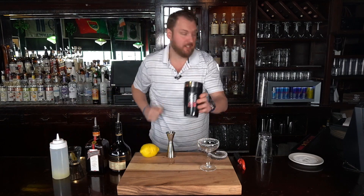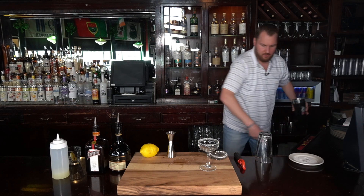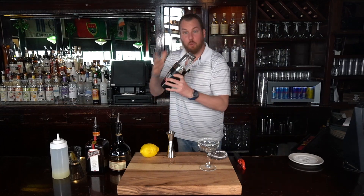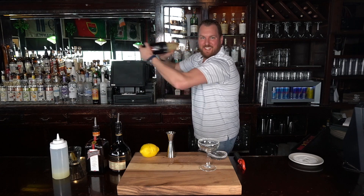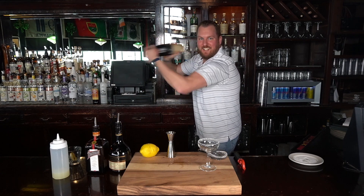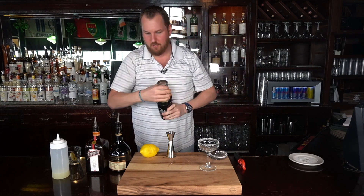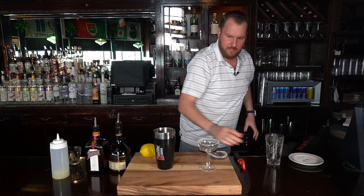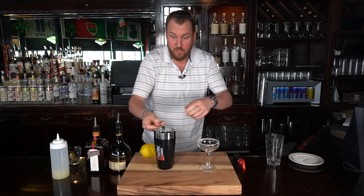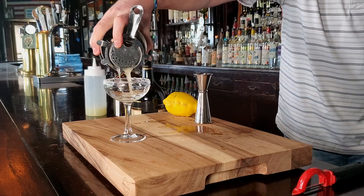Add ice. We're going to shake — give it a 10 to 12 second shake. Now with your Hawthorne strainer, strain up into that sugared coupe glass.